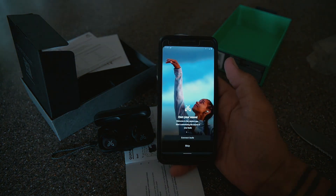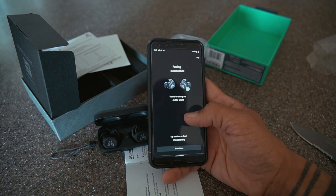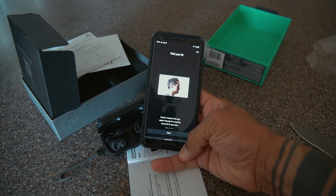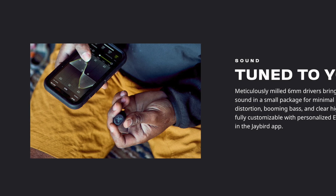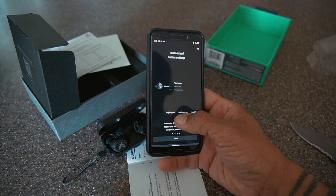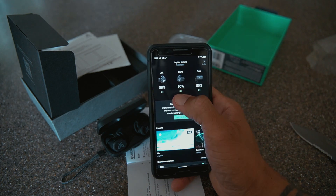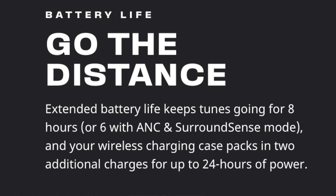Opening the app — it says 'Own Your Sound, Connect the Buds.' It needs location access. So essentially you can put these on and they'll play certain notes, and depending on how you respond to those notes, it'll suggest the best sound profile for you. You can also customize the buttons, which is really useful. The left earbud came with 50% battery, the right one with 90%, and the case is at 55%. These give you about eight hours of battery life without noise canceling, and in total with the case you get 24 hours.